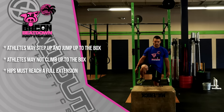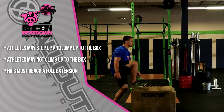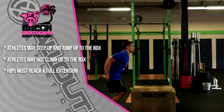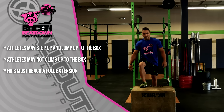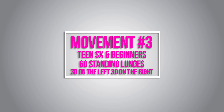Athletes can either step up onto the box — at the top, the hip must reach full extension — or jump onto the box; again, at the top the hip must reach full extension. Athletes may not use their hands when getting to the top of the box.